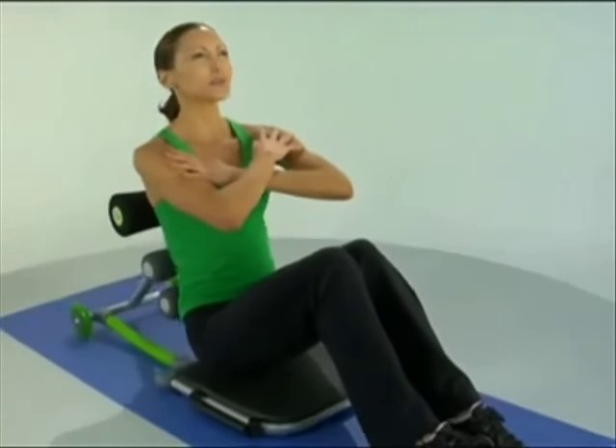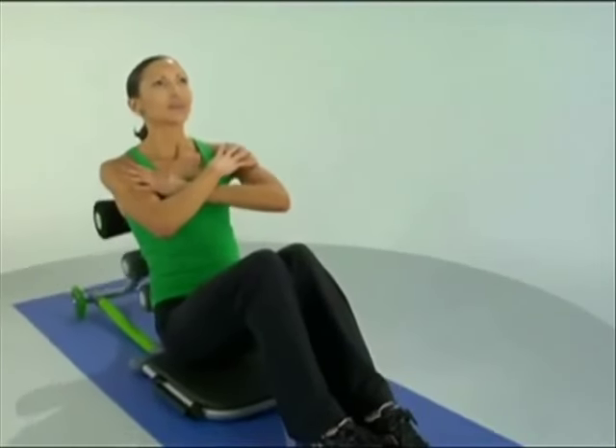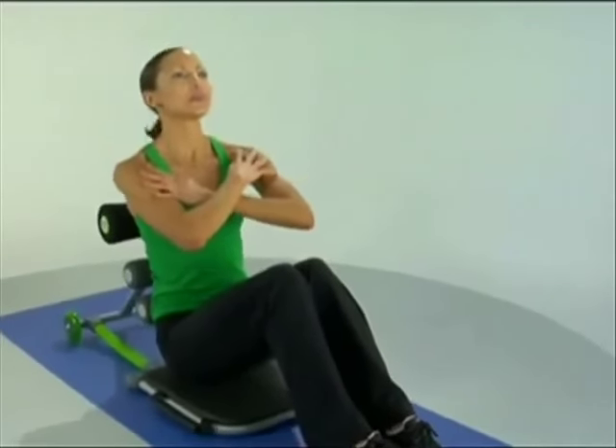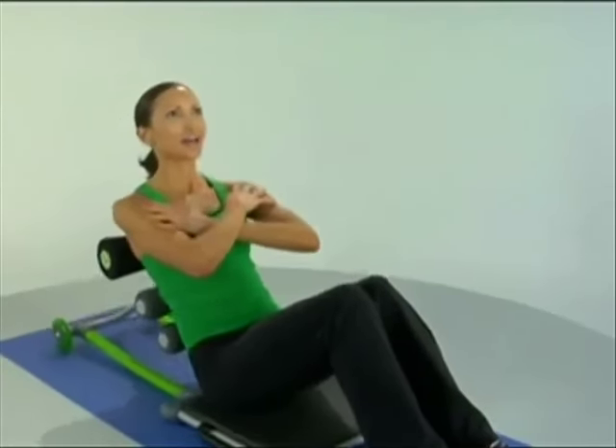Pull that belly button in a little bit tighter for the last four. And give me two more, and all the way up. Go ahead and relax those arms.